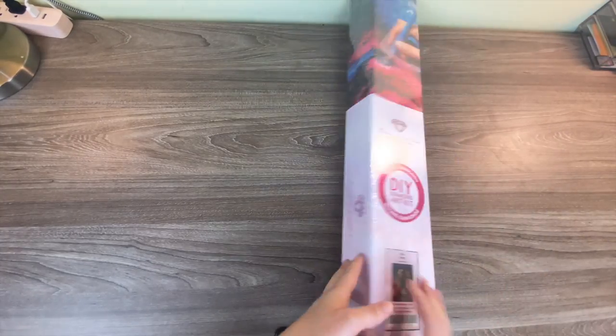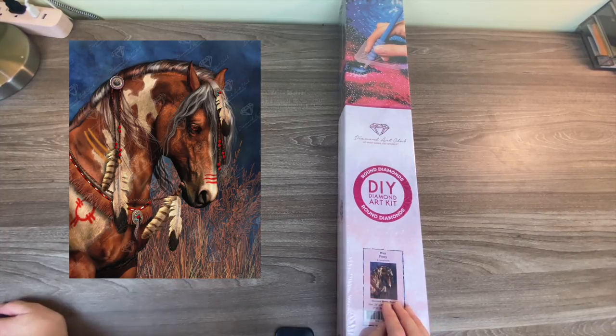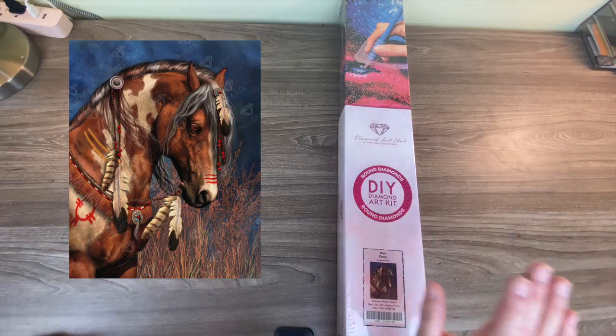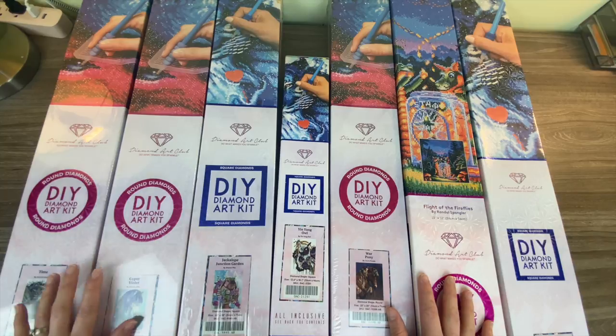The very last one I have to show you is War Pony. I'm a horse girl, and their horse paintings are some of the few that I really like — they look like detailed, realistic pieces rather than the standard cutesy horse-girl type of paintings. This one is the exact same size as well: 56 by 71, and it's a round. I'm very excited to do this one. Those are all of the paintings that I've gotten recently.